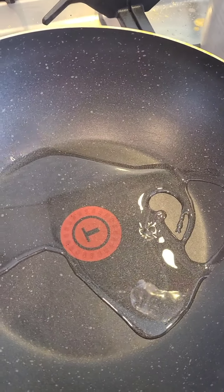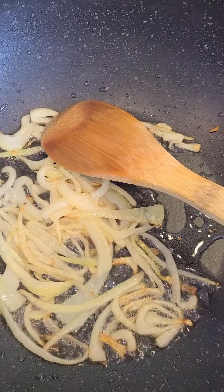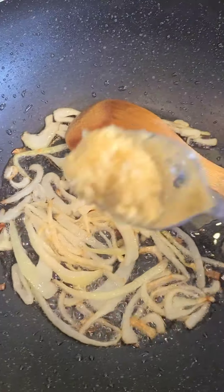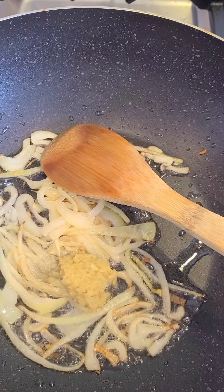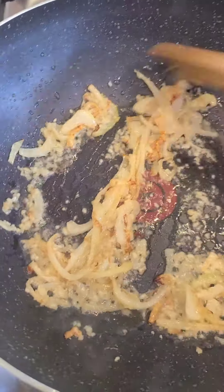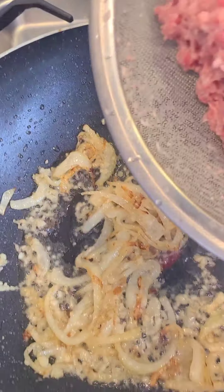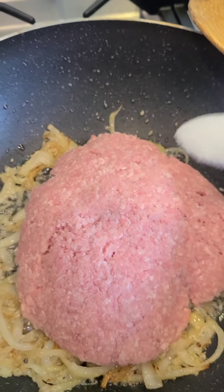We need 2 tablespoons of oil. Add onion, ginger paste — half teaspoon — garlic paste — half teaspoon. Add half an edgy beef tomato and salt to taste.